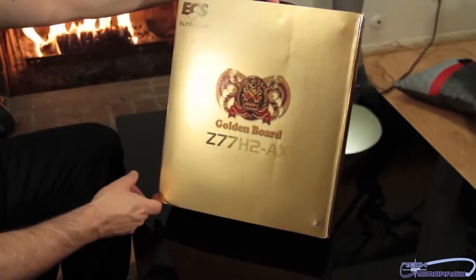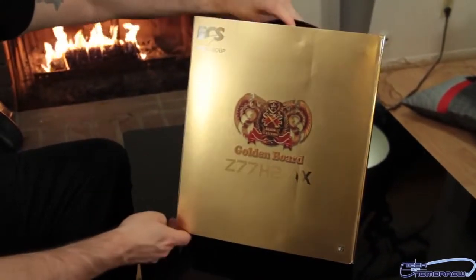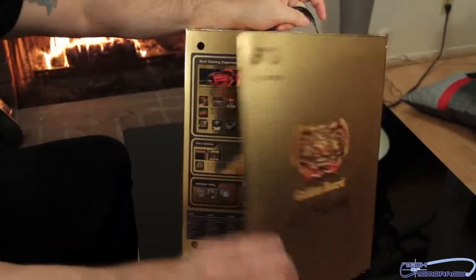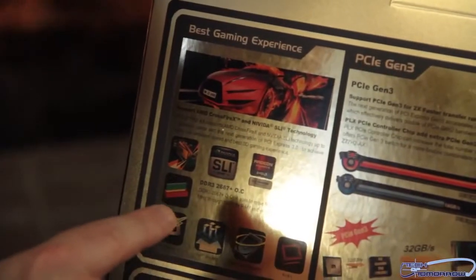All right, folks, like usual with any unboxing and first look, we're going to show you the box. The front of the box and the back of the box look pretty much the same. Now, this side has a lot of their features, so let's start off with the left of the box.